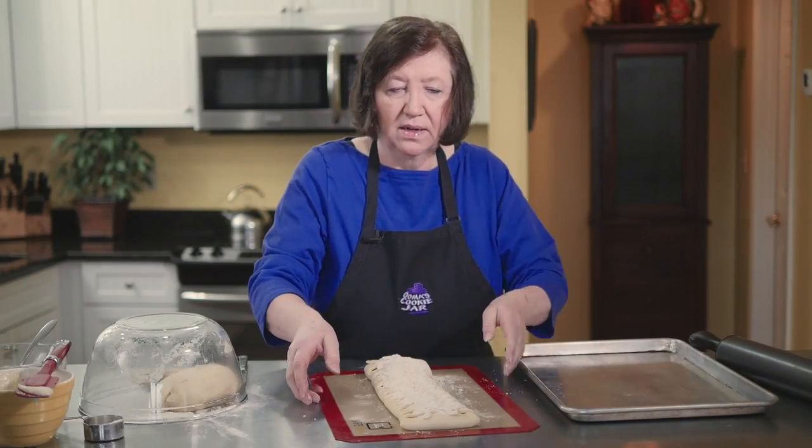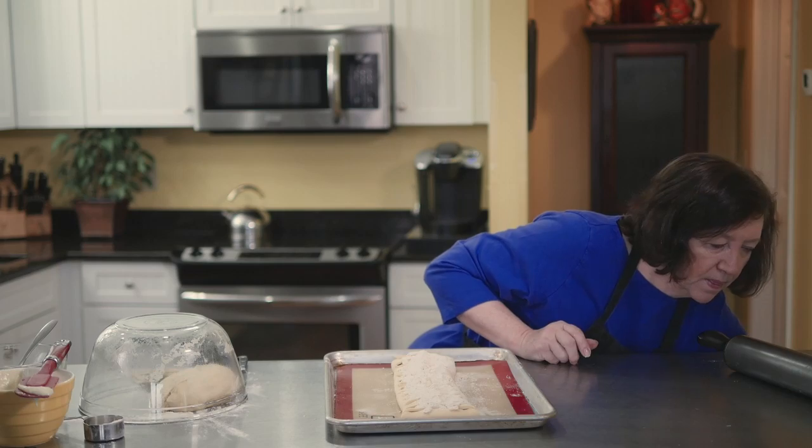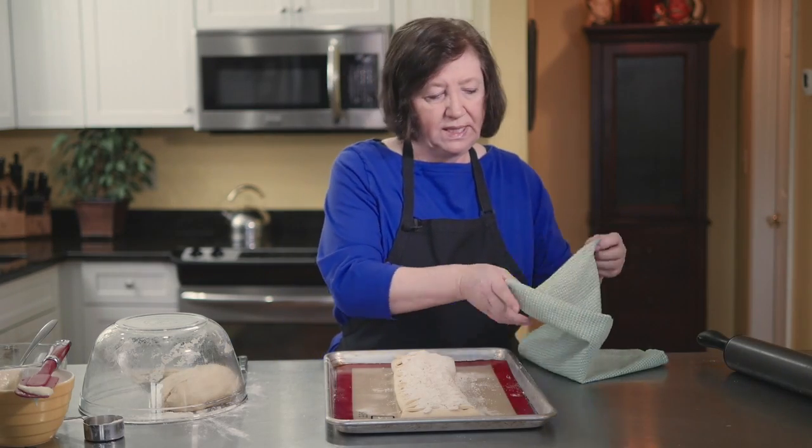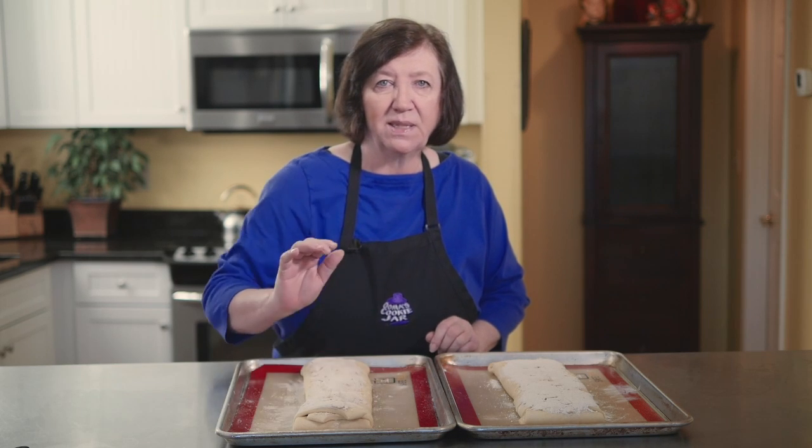Lift the silpat onto the pan. Cover with a tea towel and leave at room temperature for at least 30 minutes — up to 45 to an hour — to puff up. While this one rises, go work on the second coffee cake. After about 45 minutes they're nice and puffy around the edges. Bake at 375°F for 25 to 30 minutes until nicely golden brown, then cool before finishing.